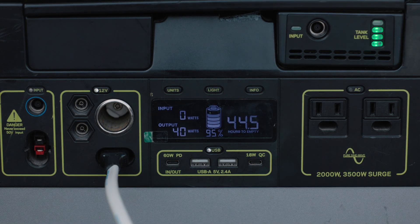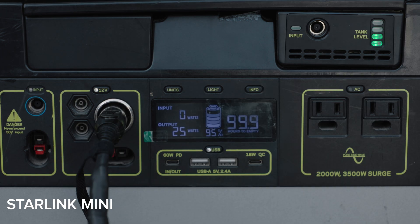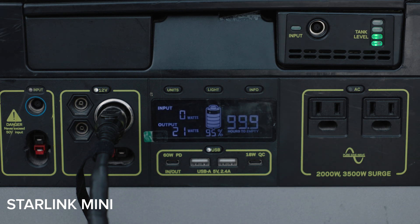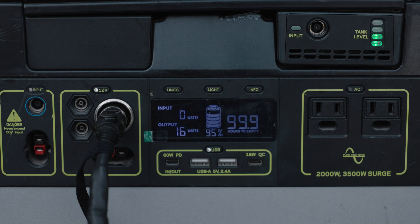Now let's hop over to the Mini and see what that draws. We've just plugged in the Starlink Mini and, as you can see, we don't need a power supply to kick up the voltage. It's really only drawing around 20–25 watts, which is ultimately less than the Generation 3. The Generation 3 was up over 100 watts at times. The Mini has not gone above 30–35 watts, so potentially a third of the power consumption. The Starlink Mini has definitely got an advantage on power draw.